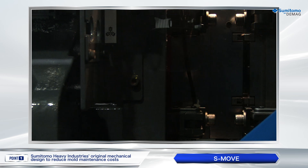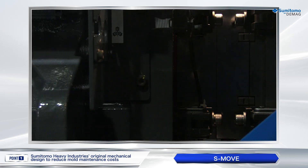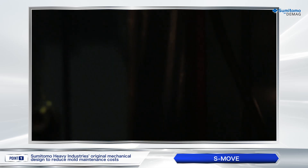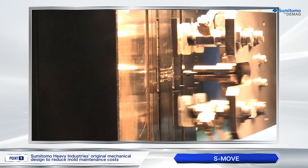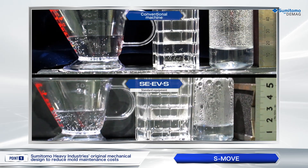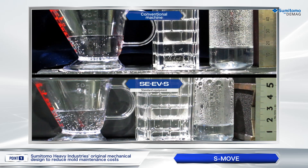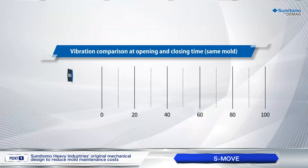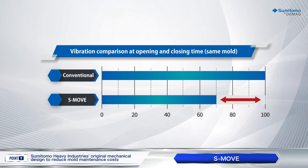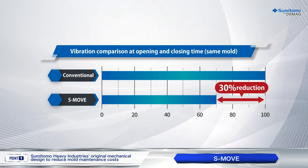SMOOV is a vibration control feature during acceleration and deceleration that enables faster mold opening and closing movement with low vibration by generating smooth speed patterns. Compared with conventional models, SMOOV further reduces trembles on the surface of water and glasses placed on top of the fixed platen. Vibration measurement results also show approximately 30% reduction from conventional models.